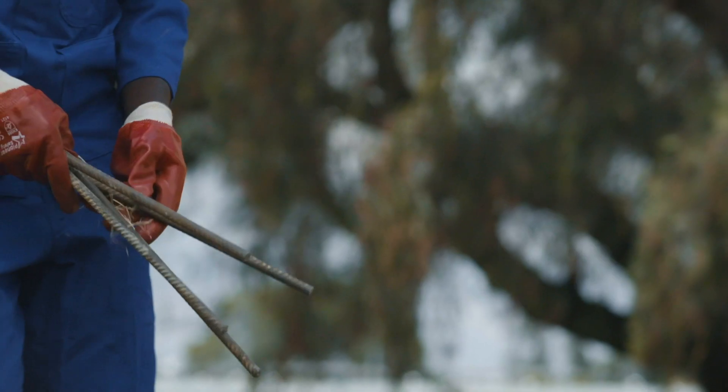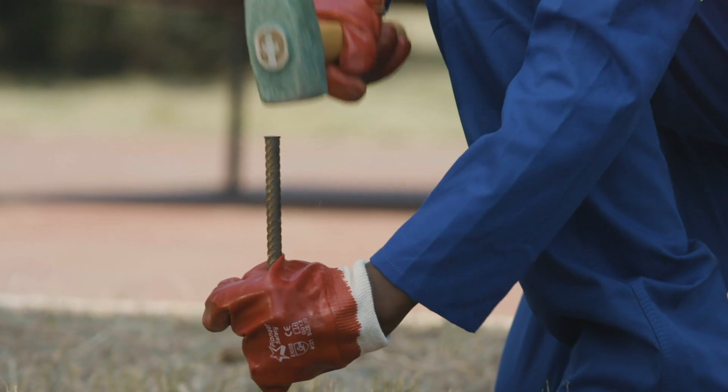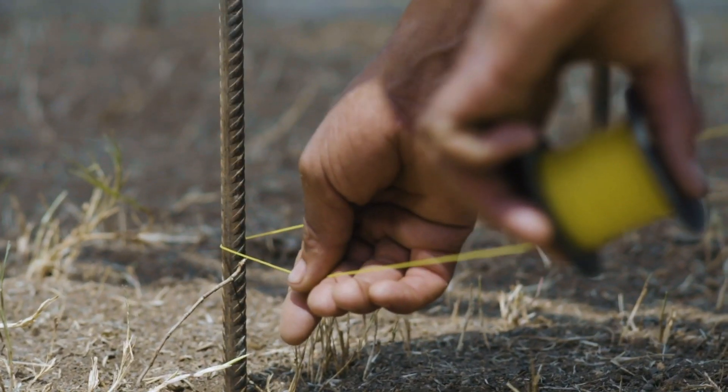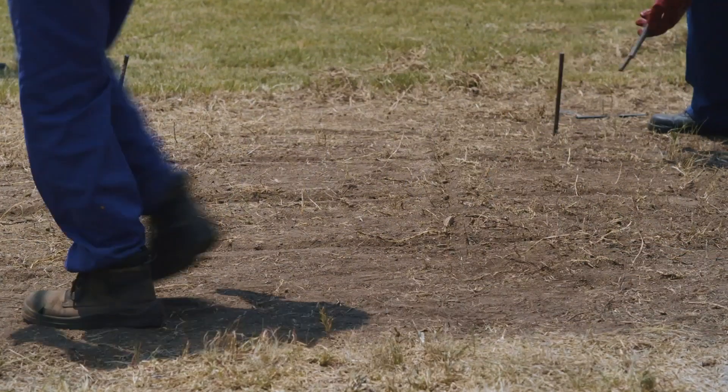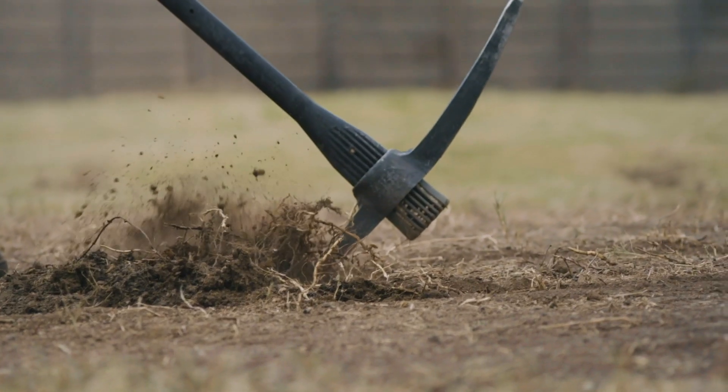Plan the track and width of the foundation and mark the outline with the steel pegs and a builder's string line. Excavate the area between the outlines to your required depth and width.